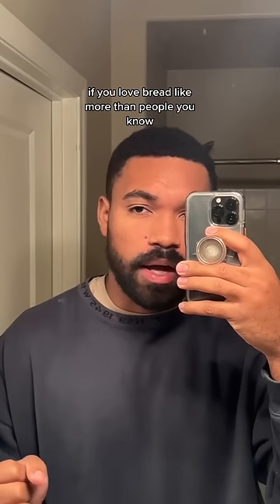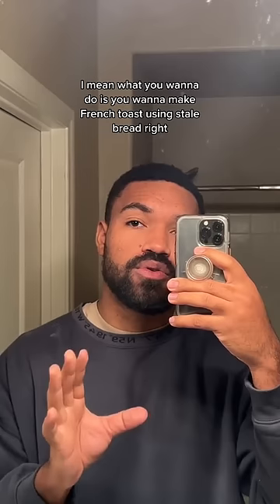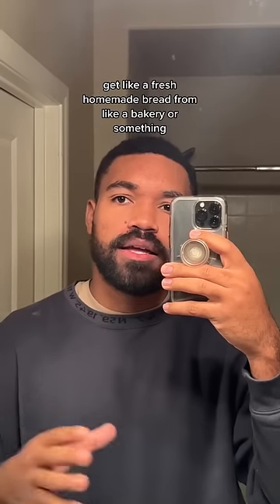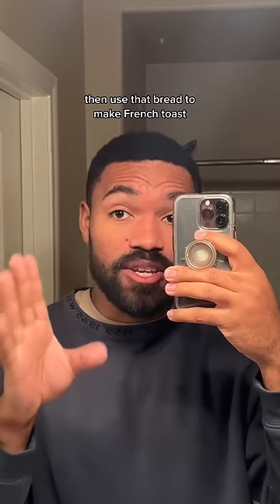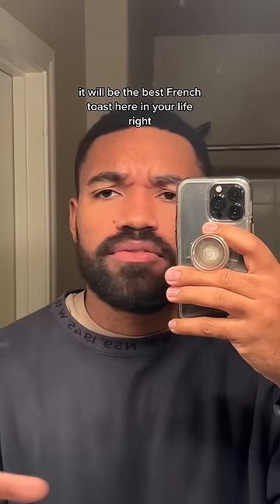...if you love bread more than people, what you want to do is make French toast using stale bread. Get fresh homemade bread from a bakery, let it sit out for like a day and a half until it gets really firm, then use that bread to make French toast. It'll be the best French toast you've ever had in your life.